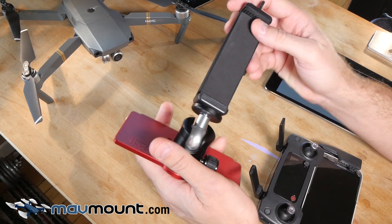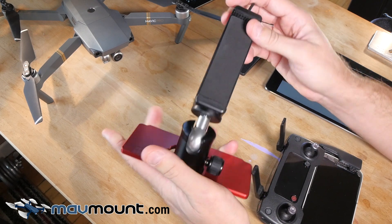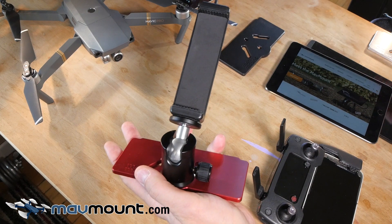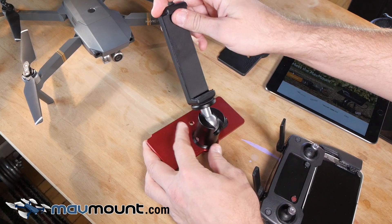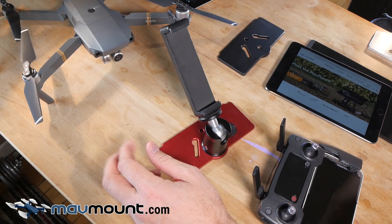From that you can see our spring-loaded, extremely strong clamp here that fits any tablet between 112 and 142 millimeters, which includes the iPad Mini, the Nvidia Shield, and larger phones as well. We also have an XL MavMount for the iPad Air that works — I just don't have it sitting here. So let me show you how to use the MavMount with these two tablets.